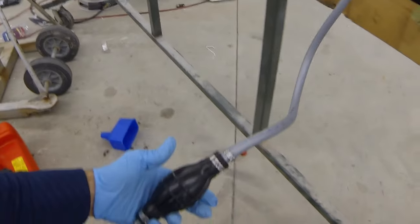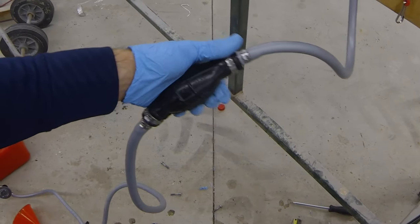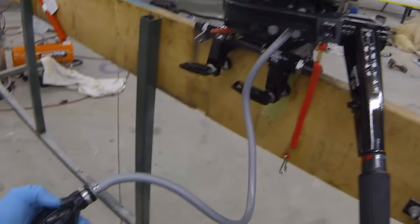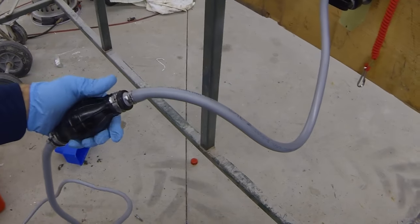We'll take our primer bulb and give it a couple good squeezes. That just puts a little bit of fuel directly to the motor. Also confirm that the arrow on the primer bulb is pointed towards the motor, so fuel is actually flowing in that direction and not back-flowing towards the tank.